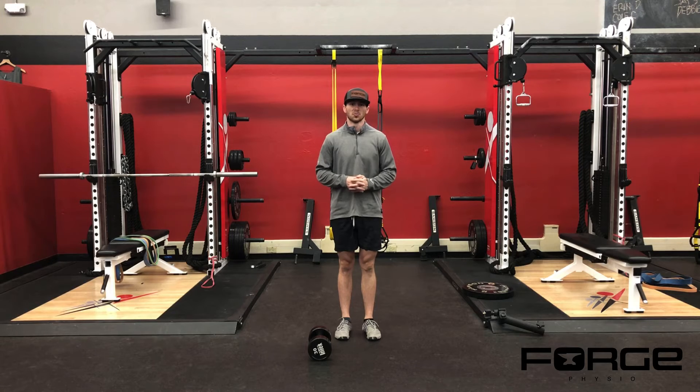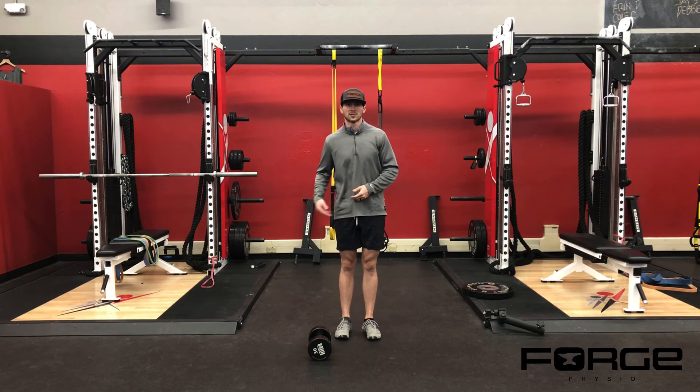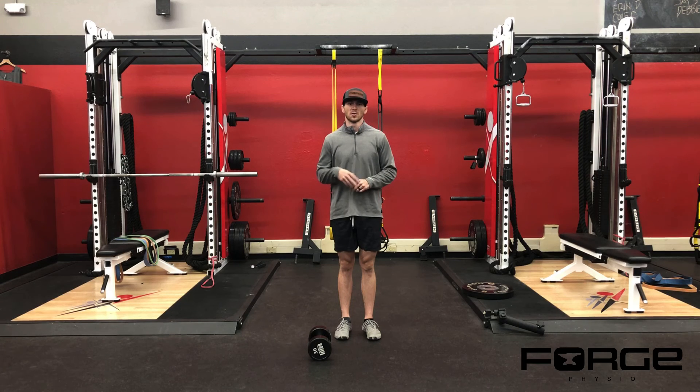As always, you're trying to control your breathing while you're doing this. Take a big breath in to stabilize your midsection, then control your breathing throughout. Get all your reps, switch over to the opposite side, all your reps — and that would complete one set.